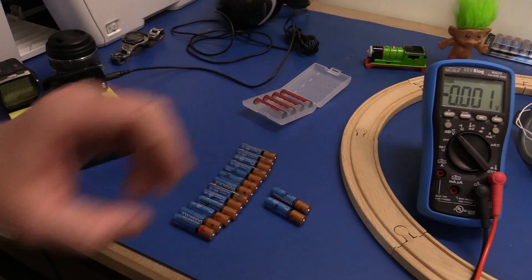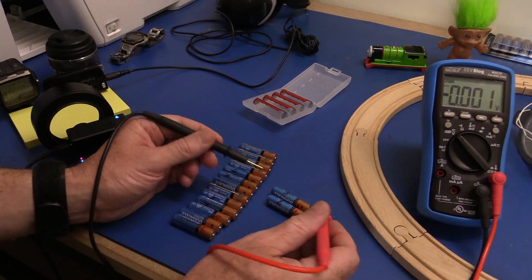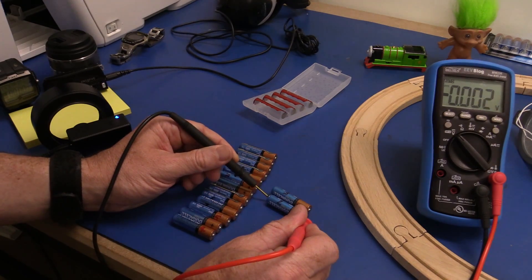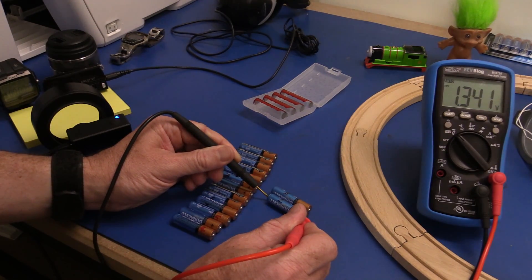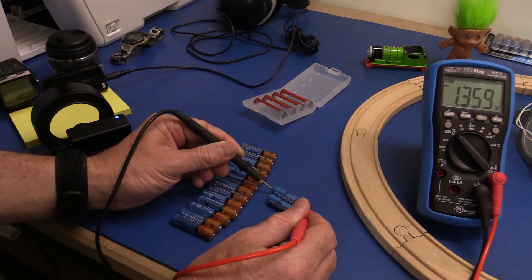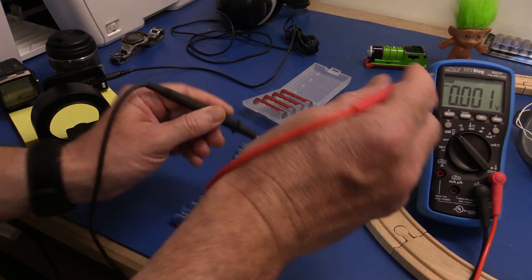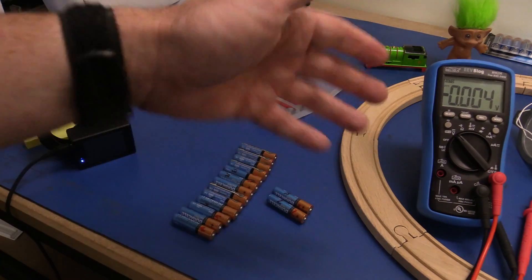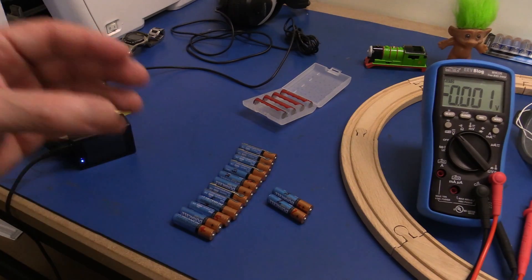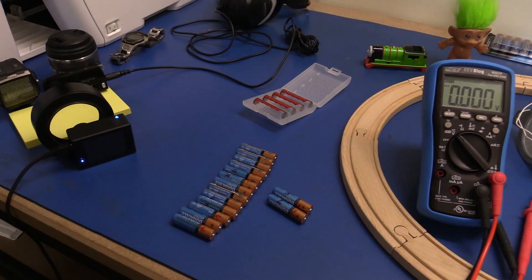Because they've had many days to recover, the ionic resistance in them, the chemistry, means they're actually going to recover. So let's measure the open circuit voltage of these things. As you can see, recovered nicely to 1.34 volts, but that doesn't mean a percentage increase in capacity. It's just the open circuit voltage. You've got to take into account the ESR and everything else.